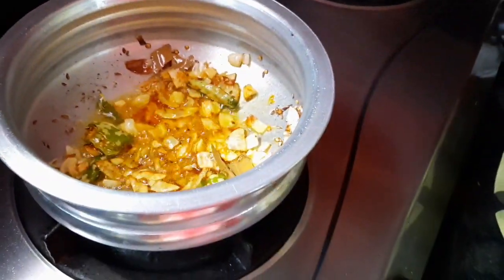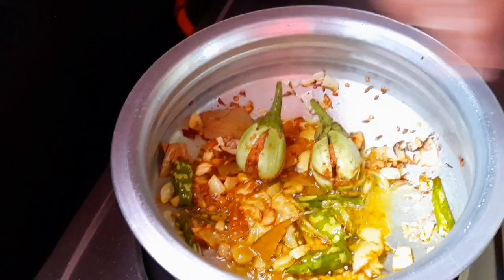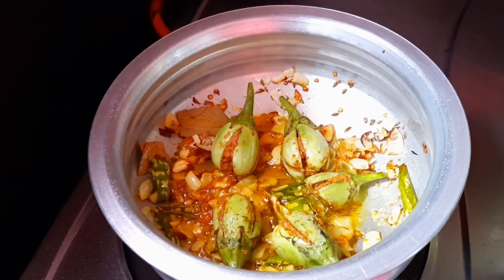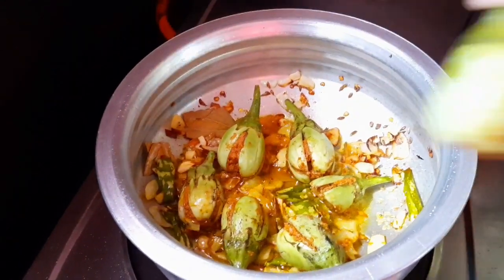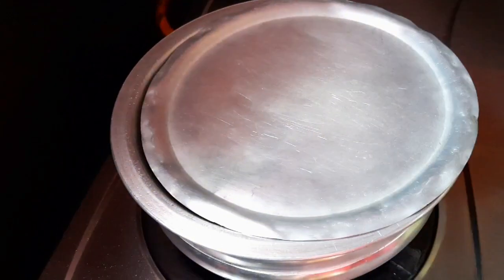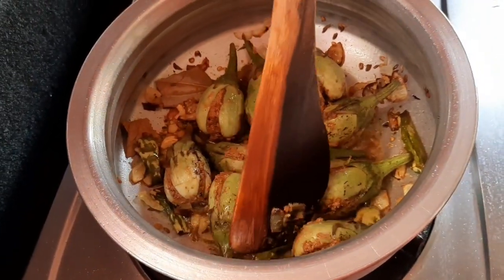Now we need to make the sauce with a spoon. Shake it up, turn it on, and fry it. We'll cook it for about 30 minutes.